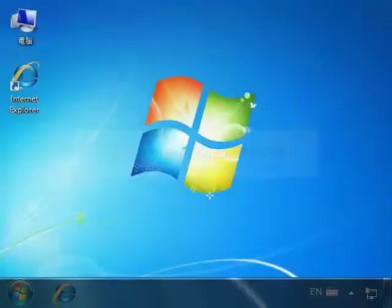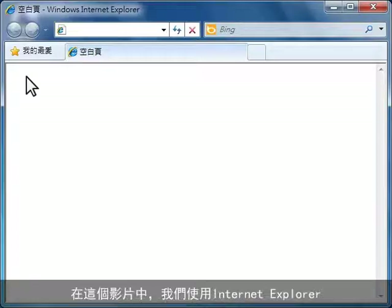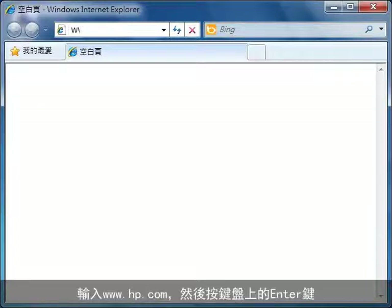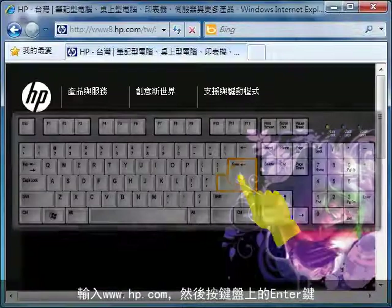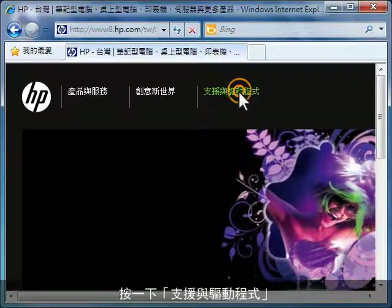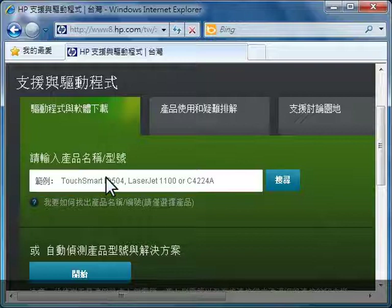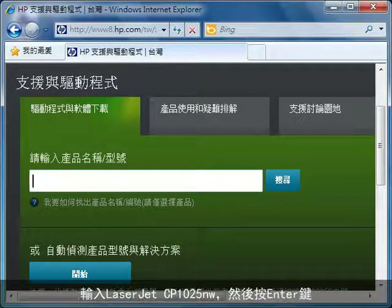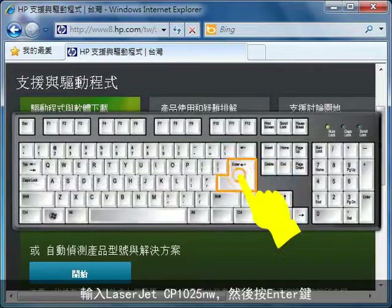Now we need to go to HP's website to see if there is updated firmware for your printer. From your computer, open your preferred web browser. For this video we are using Internet Explorer. In the browser's address bar, type www.hp.com and press Enter on your keyboard. Click Support and Drivers. Click the Drivers and Software tab. In the Enter a Product Name number box, type LaserJet CP1025NW and press Enter.